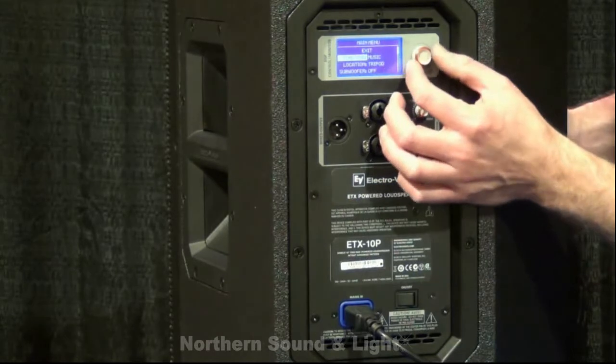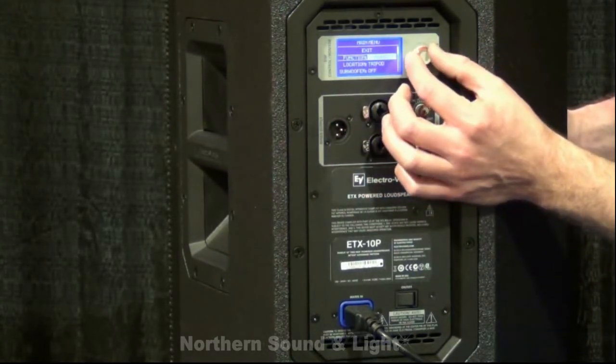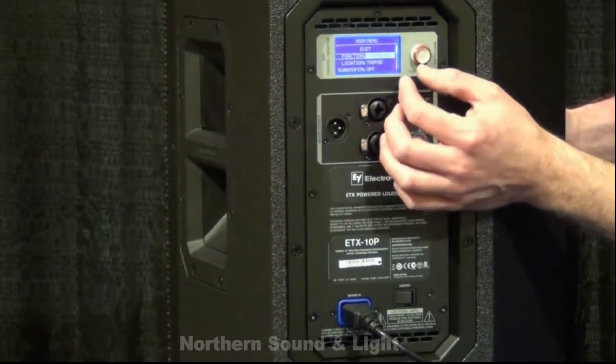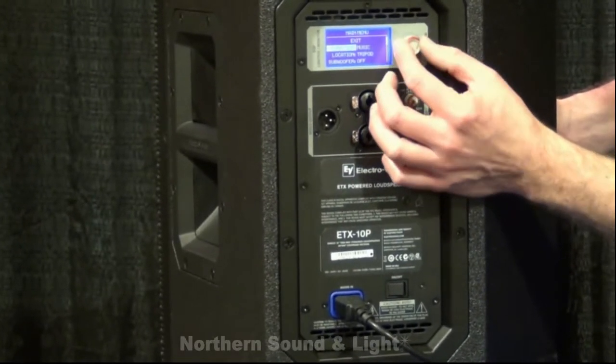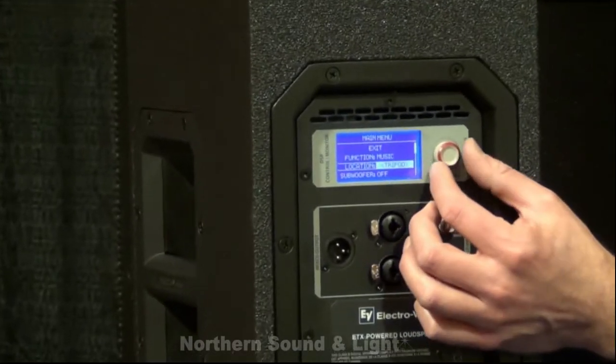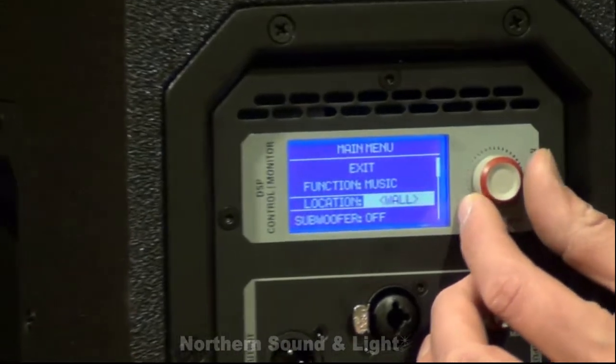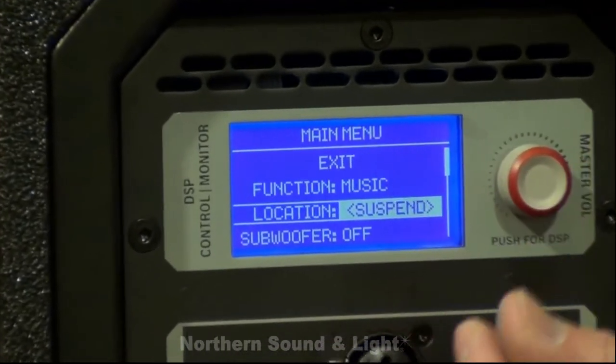Going through the menu, the first is a function setting which we can actually set for music, live, or speech. The next menu location down is the location of the speaker itself — whether it's mounted on a tripod, set up as a floor monitor, wall mounted, or suspended.